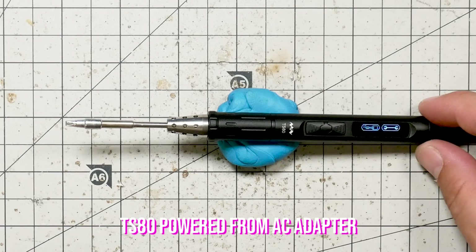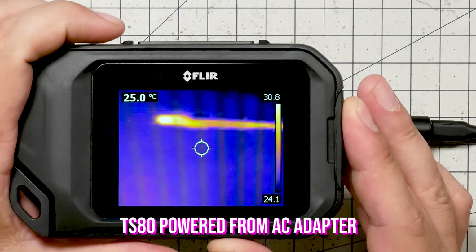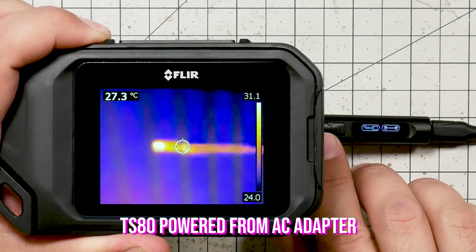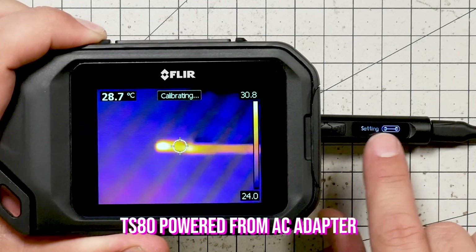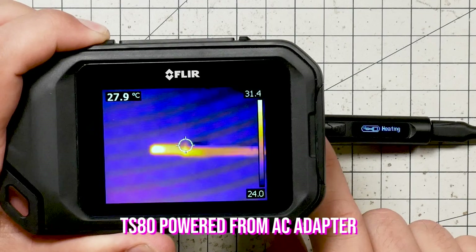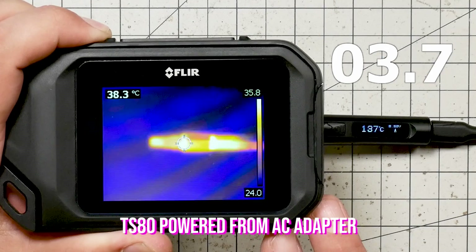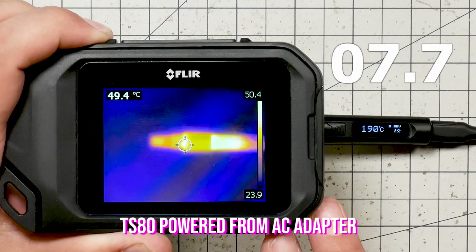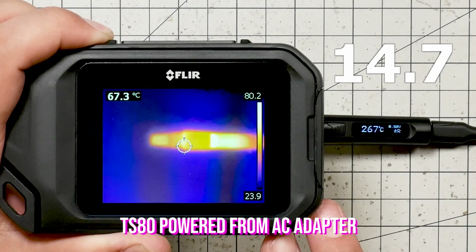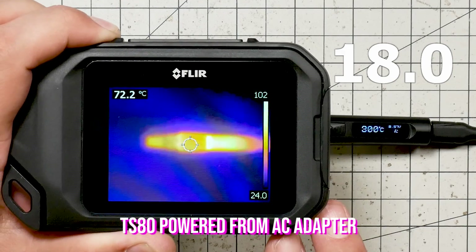Right now we've got the TS-80 being powered from the USB power adapter it came with. And welcome the new star of our show — this is a FLIR infrared camera that's going to show us the temperature of the tip as the iron heats up, so we can see how fast it does it. We can also see the screen here, which shows the temperature the TS-80 is measuring internally, which may or may not match what the thermal camera measures. As it heats up we'll see how long it takes to reach its set temperature. Now — 300 degrees — that's where it stops, 300 degrees.